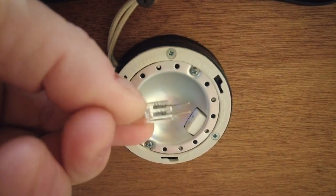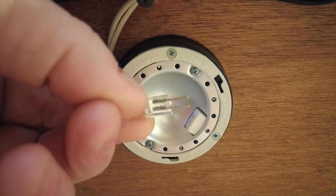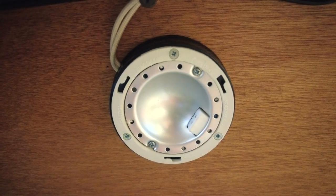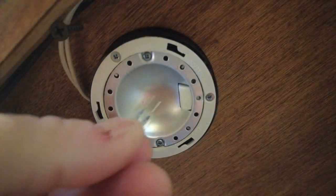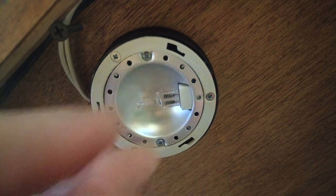They come in all different sizes, and you can see there's some writing on them. These particular bulbs are 10 watts and 12 volt. They can be difficult to get back in at times.